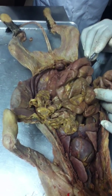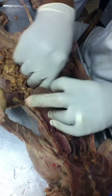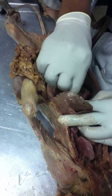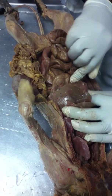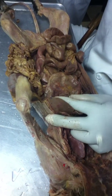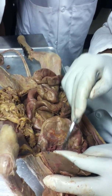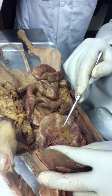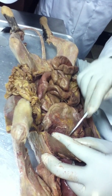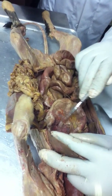Where's the pancreas? You have to look for it. This is the stomach right here. Follow the stomach to the duodenum — the first part of the small intestine — and it should be right at this juncture. Looks like it's all chopped up. It should be in this area here.